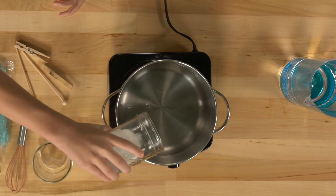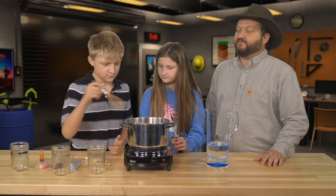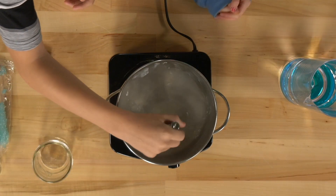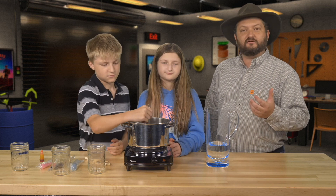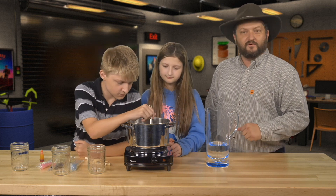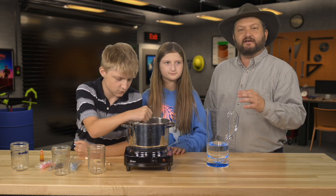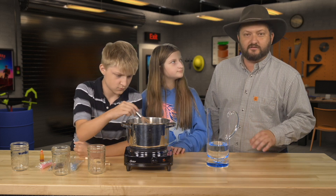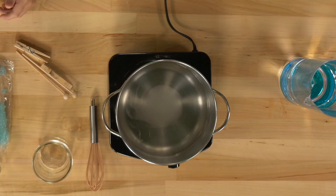Go ahead and pour that in for us. We want to stir that up so that it mixes very well. As we stir this warm water and sugar combination, the sugar will dissolve and go into solution with the water in the pot. And as the water flows around in nature, it flows around carrying these sugar molecules along with it until something changes, like when it comes back out of the ground.